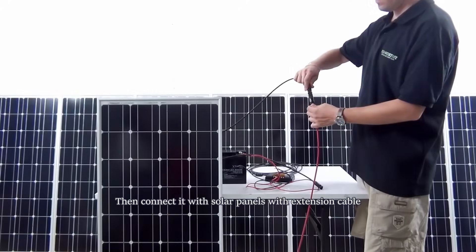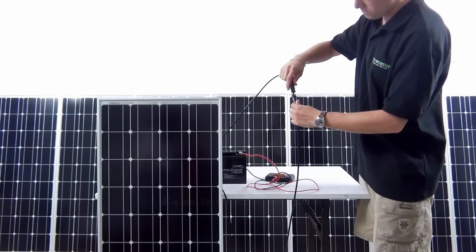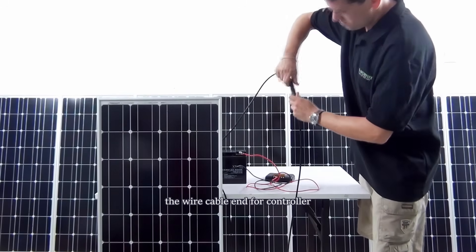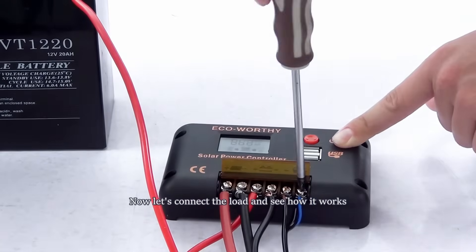Then we need to connect the solar panel using two extension cables. The MC4 end is for the solar panel, while the cable end is for the controller — from positive to positive and negative to negative.